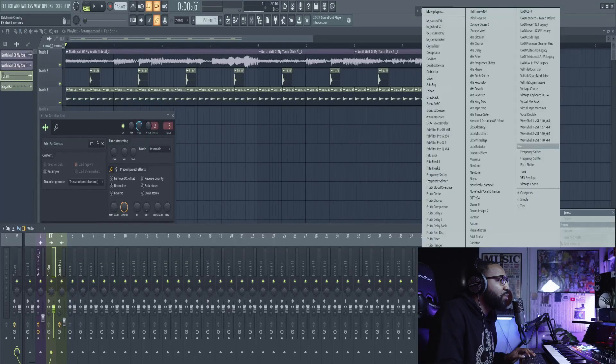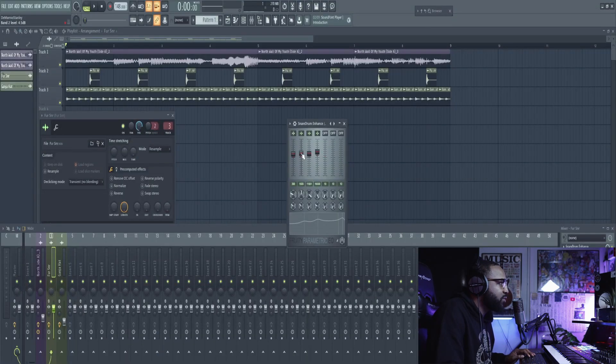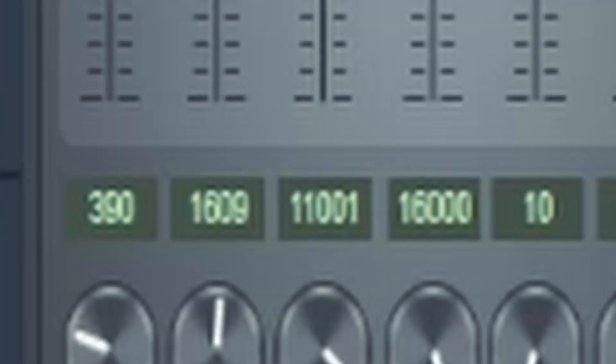I do of course use the parametric EQ first. I use this preset called the snare drum enhance. With that snare drum enhance, it boosts around 390 Hz, boosts around 1600 Hz, boosts around 11K, and again 16K. They already set it up. I just come in and turn down the stuff I don't really like to be loud. I use that preset and I tweak it, which is how you should be using all of your plugins — use the presets and then tweak from there.